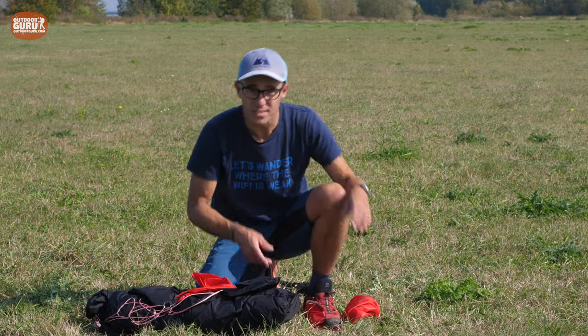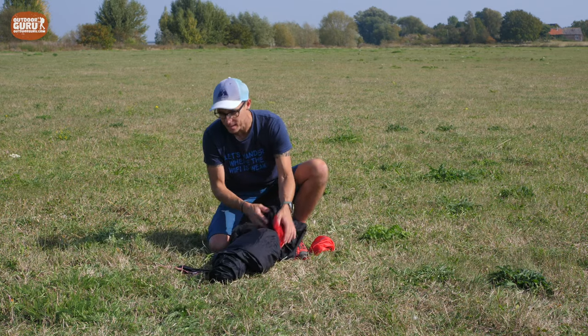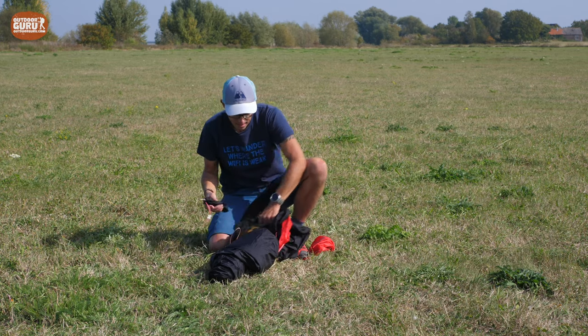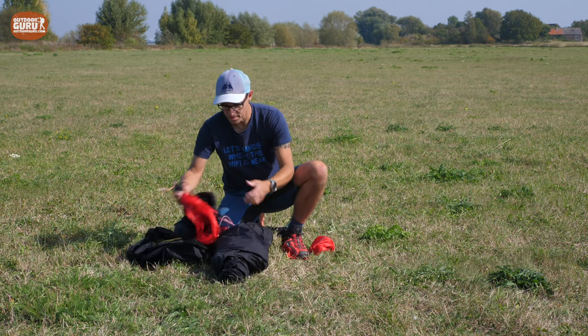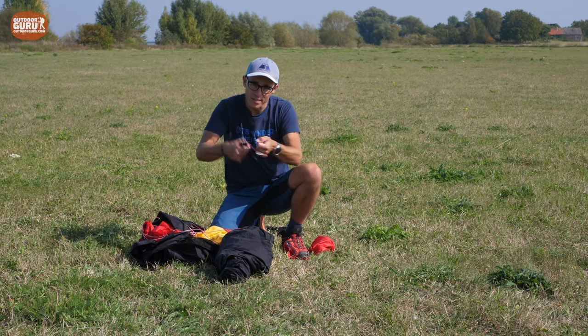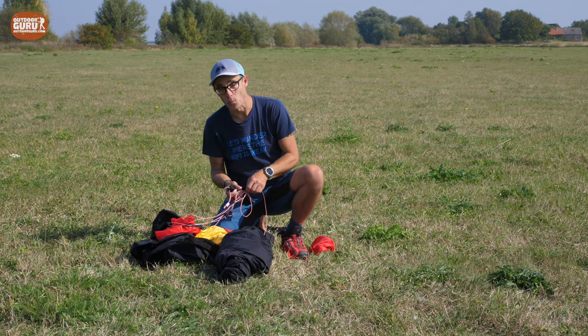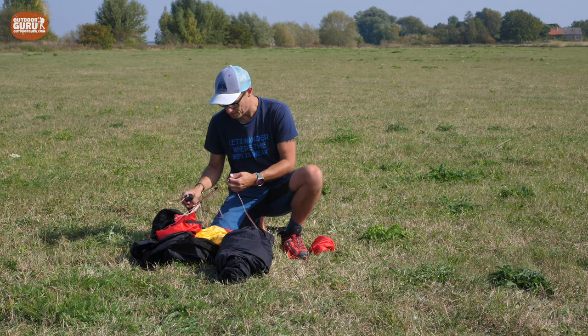This is how I pack my tent when I'm done camping. Most of the time I roll it into a roll. Sometimes I wrinkle it and put it into the stuff bag when I don't have time — especially when it's wet, that's more my way of doing stuff.